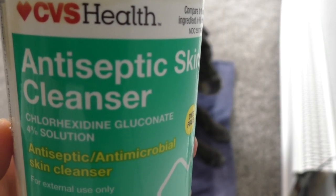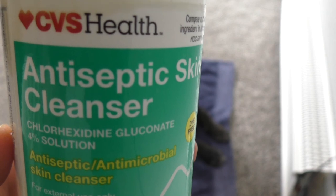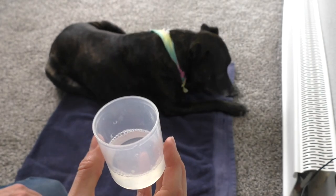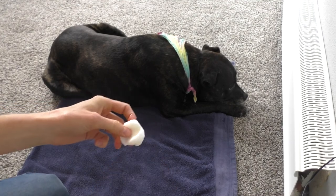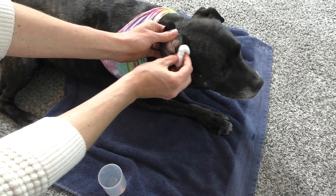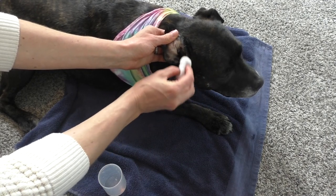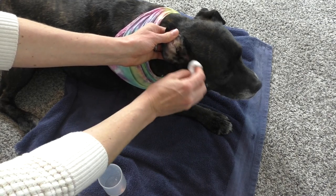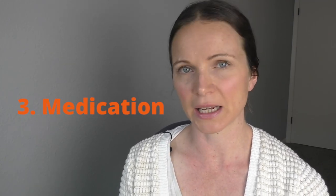I like to use an agent called chlorhexidine. It's used very commonly in hospital and vet clinic settings — it's an antimicrobial agent that helps kill bacteria. You can see here it's a CVS brand; you can pick this up from any pharmacy. I dilute it with some water in a little cup, then use a cotton bud dipped in the solution to clean Delilah's hotspot. Be gentle — the lesions are often very sensitive and that area will be very tender, so please be nice and gentle.